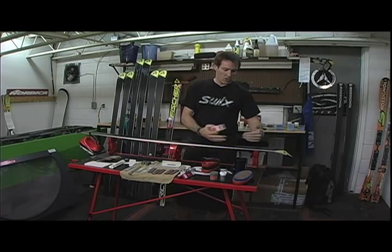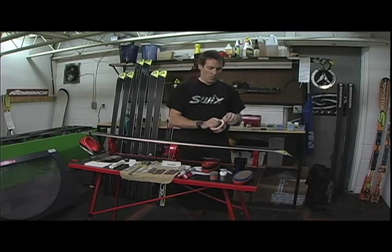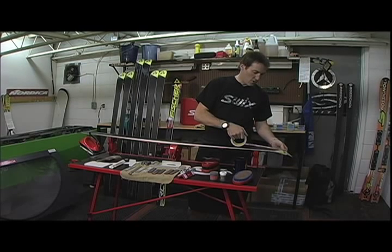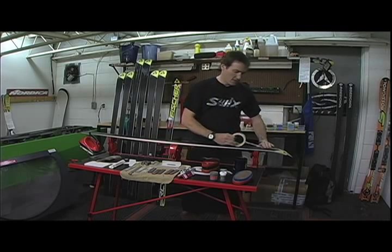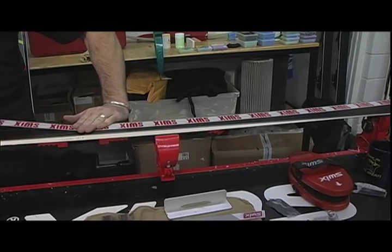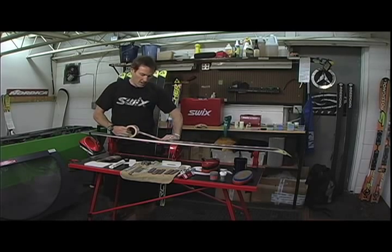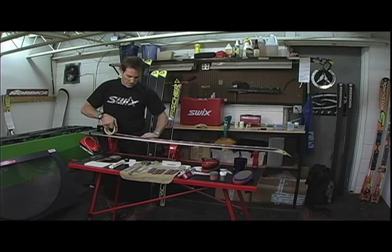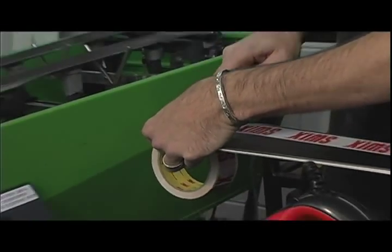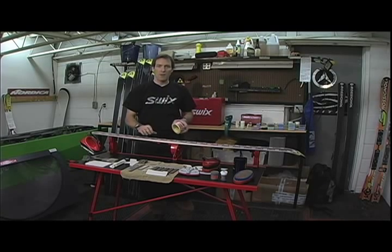So what we want to do is protect the structure or the pattern that's impregnated into the base while we're working on the side edge. We're going to take this tape — in this case it's tape used for this purpose, but packing tape works just as well. Any tape that's very thin and doesn't have an overabundant amount of glue on it. We're just taping this about an eighth of an inch or a few millimeters in from the edge, and this will give us a good clean surface.